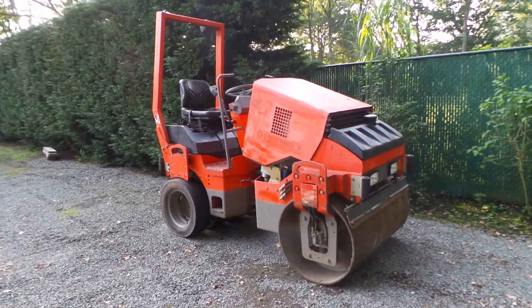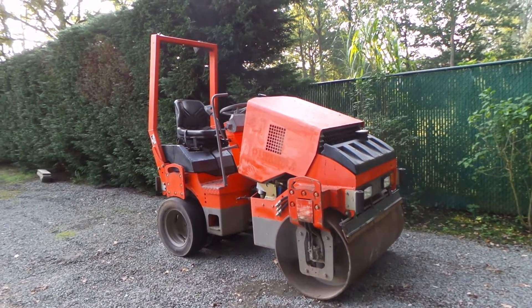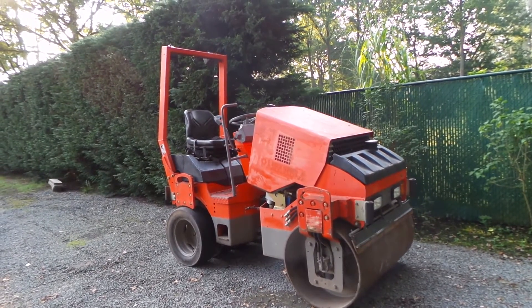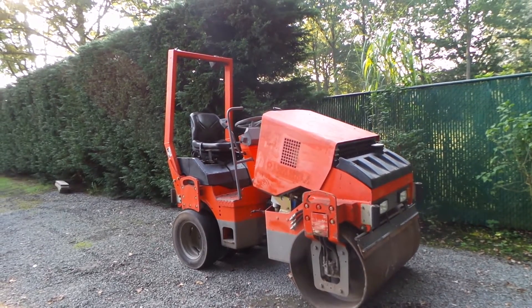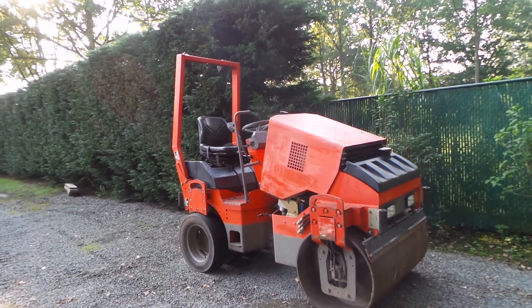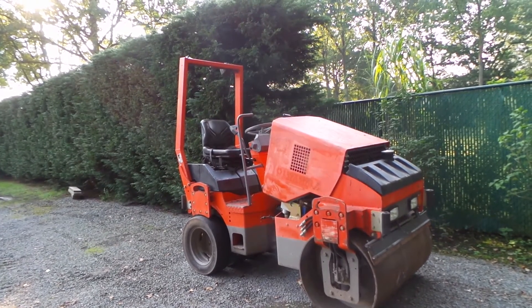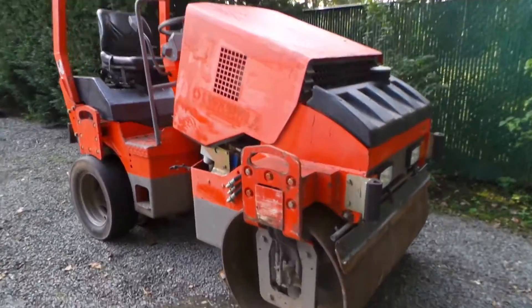Now we're going to look at the condition of the machine. On a roller there's not a lot to look at, but of course it's all hydrostatic, so you have an engine — in this case a Deutz two-cylinder engine — and you also have to look at the drums, tires, articulations, and especially the vibration system on the drum.